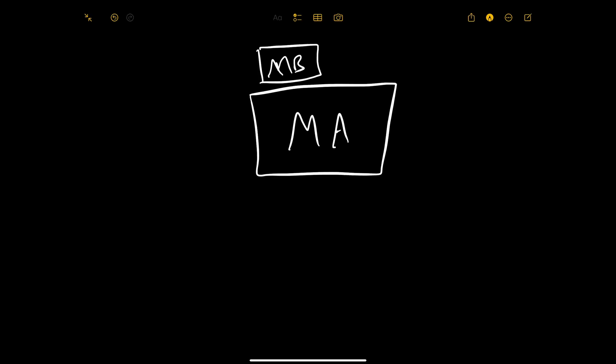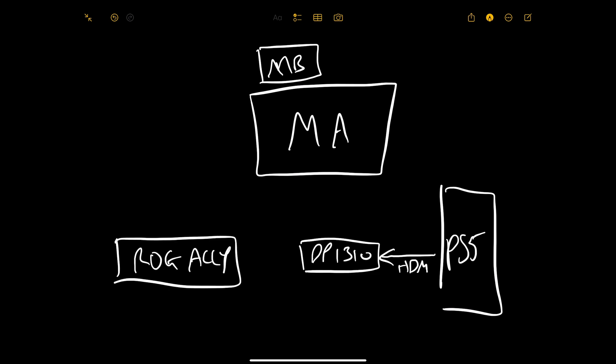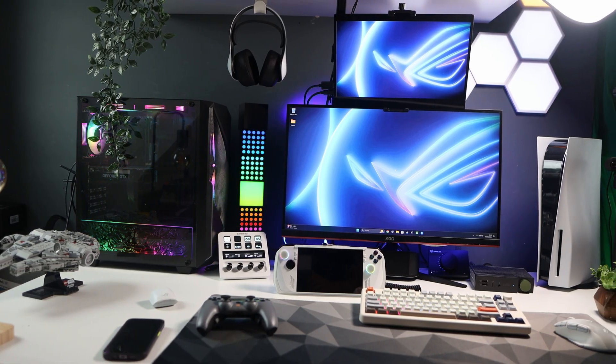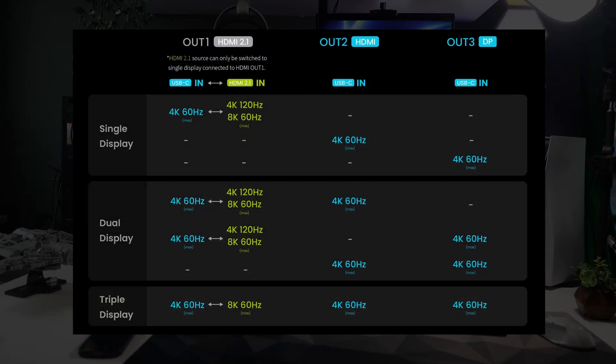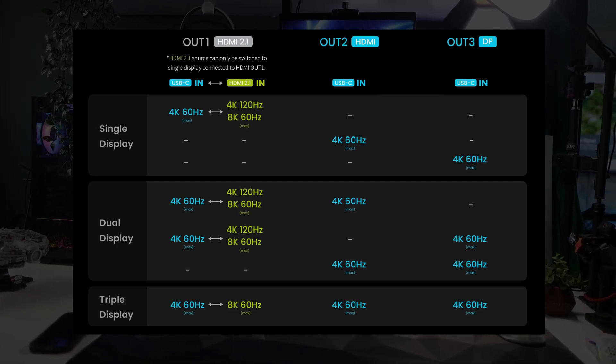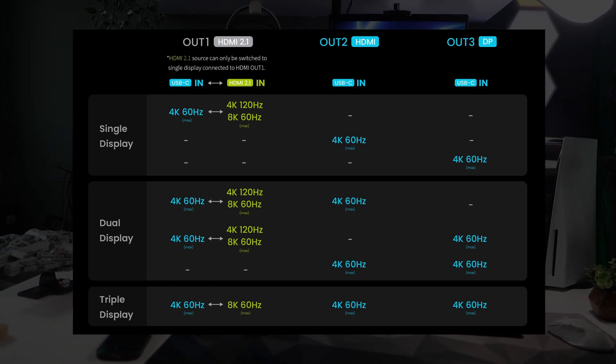So it's probably time I tell you what this is capable of and what it's not. This will accept a USB-C device and an HDMI console, and output the USB-C device to up to three monitors and the HDMI device to one monitor. You may want to pause here and look at the image from the BenQ website — it explains what can be connected with a single, dual, and triple display. The green part is for something like your console and the blue part for your USB-C device.